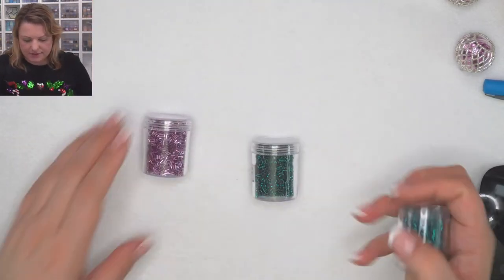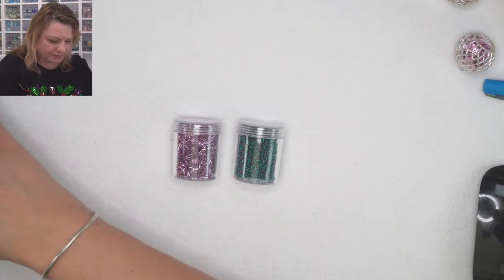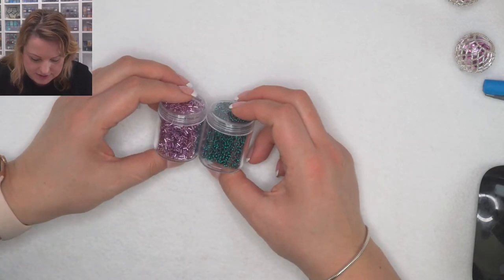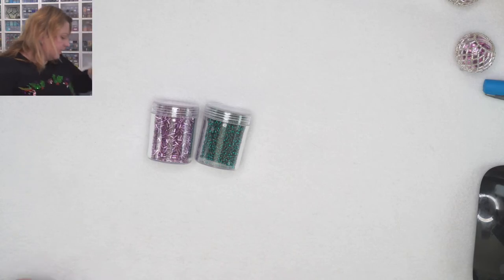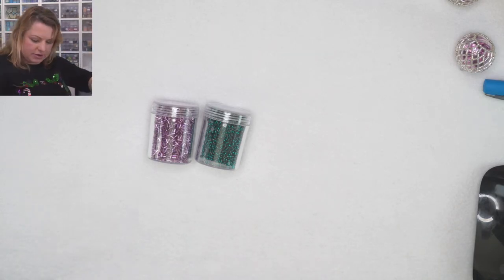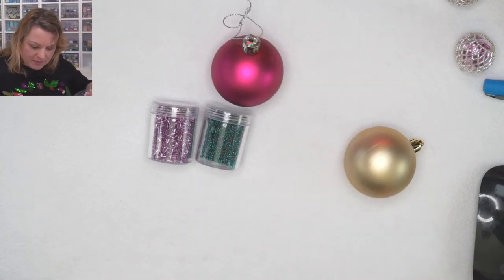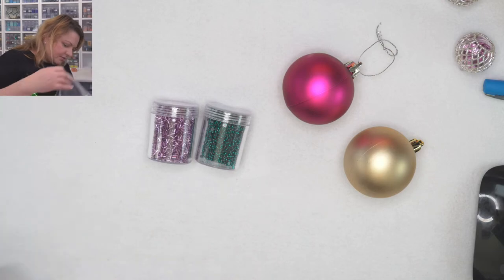Look at the seed beads — I think it's going to look good. It's going to be a very colorful one. And probably if you put this on a silver bauble — what bauble have I got here? I grabbed a couple of baubles. I've got a pink bauble. Maybe it will look nice on that one. All the other ones are the smaller ones.